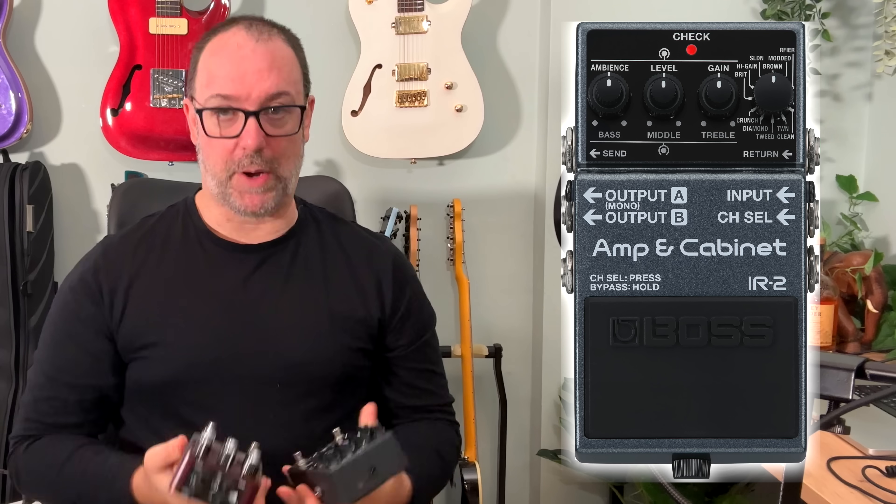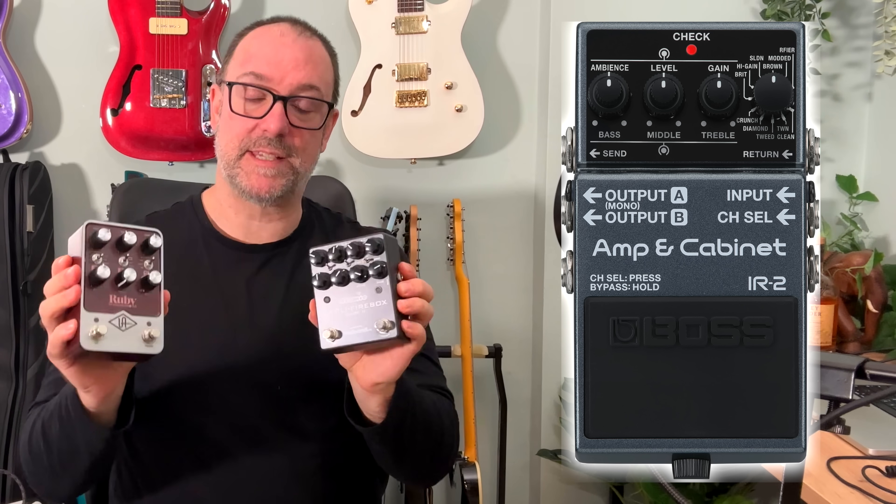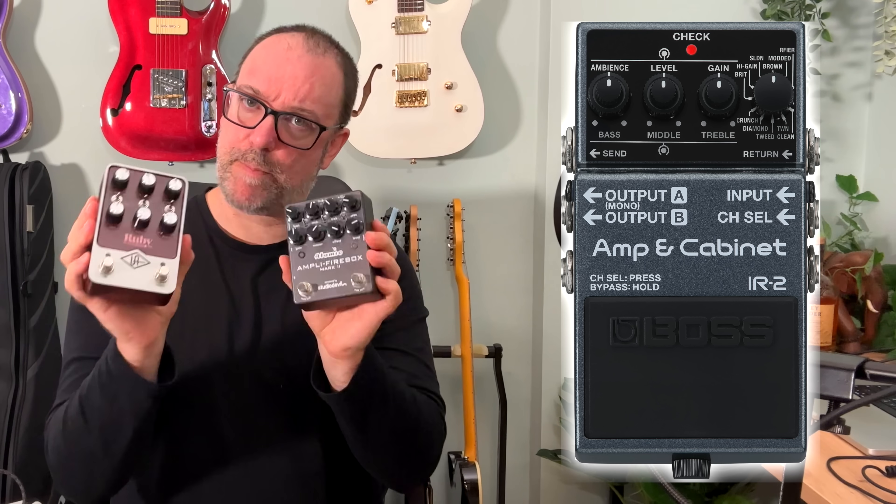Many brands came to market with products that would do this — Atomic with the Firebox, quite famously; Universal Audio more recently with the amazing Ruby and the Lion. Boss have just released their version, which is effectively a head and a cab in a box — plugins on the go. When I started playing guitar 32 years ago, plugins simply didn't exist, and when they eventually emerged, they were mediocre at best. But now it's a completely different ball game. Things like the Kemper — I've been tested a hundred times, blindfolded, listening to Kempers, and I just can't tell.